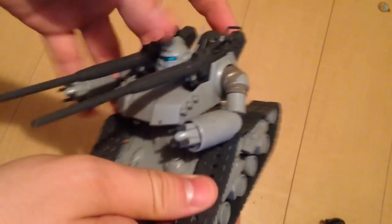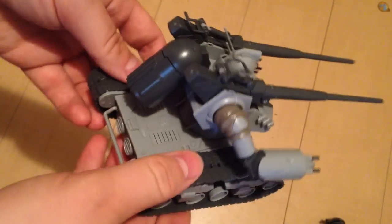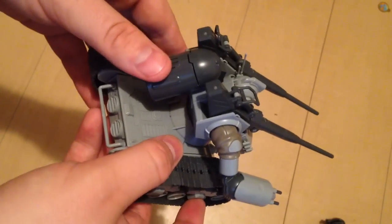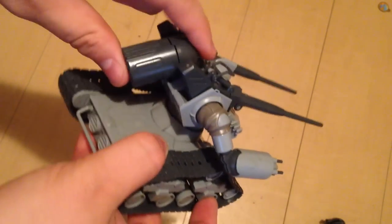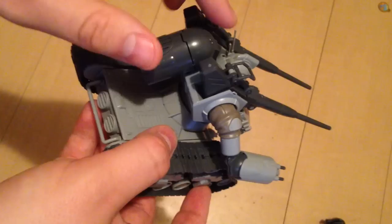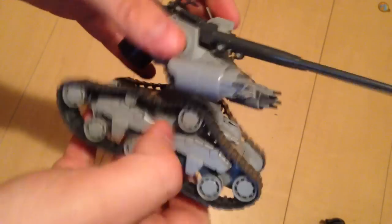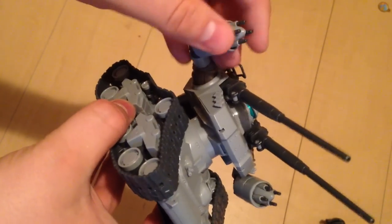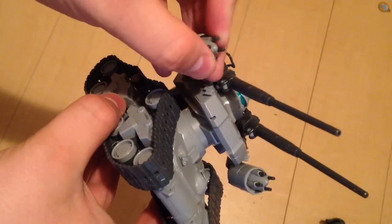Of course the treads cannot move — they are solid pieces. However, they do have a couple of neat gimmicks to make up for it. You get a little bit of movement with this fuel tank propeller thing. You get waist movement, full arm movement, and the handguns rotate.